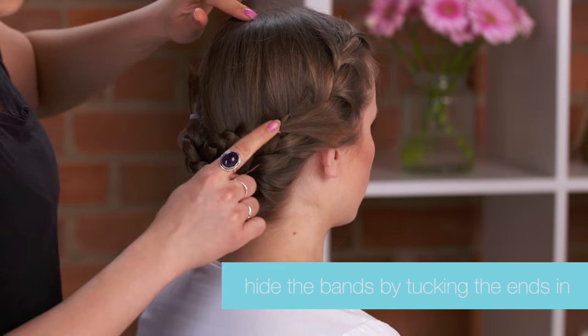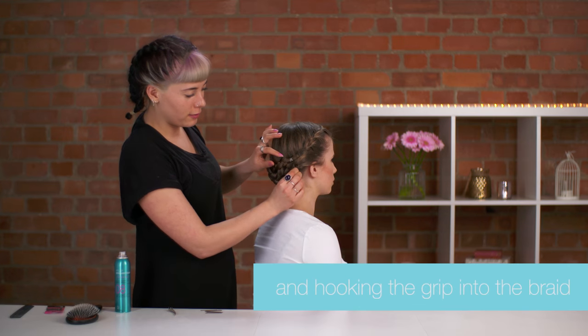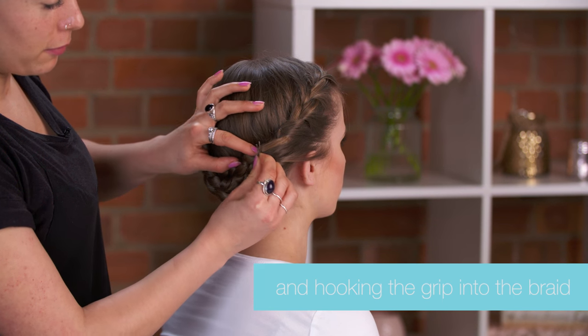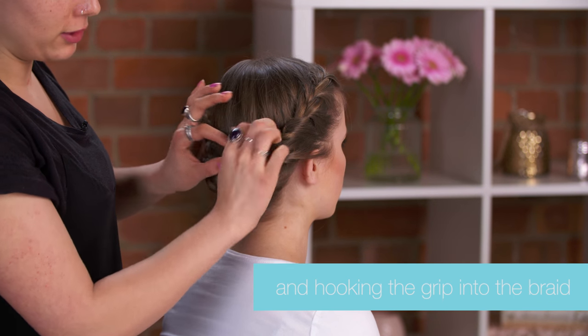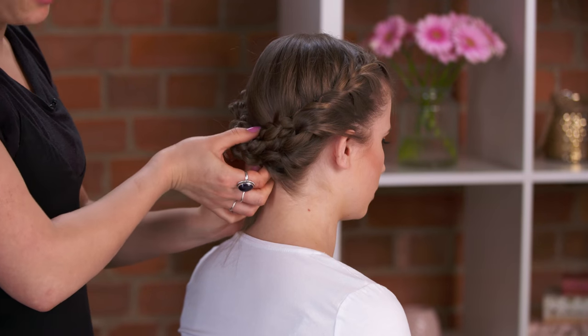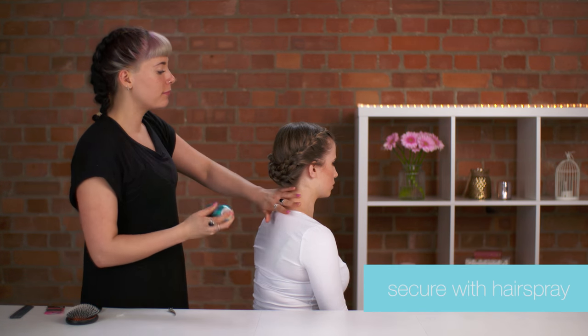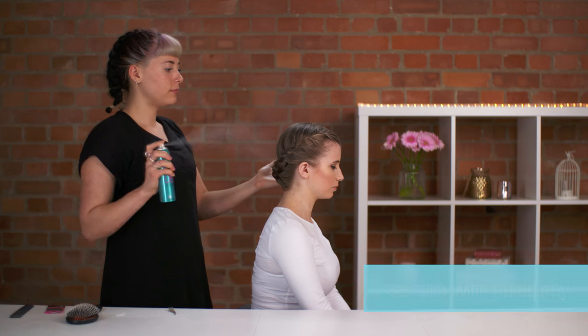Tuck the ends in and hide the elastics — just hook the Kirby grip on part of the braid and push it over. You can add a couple to the middle just to make sure that's not going anywhere. When you're finished, secure again with some hairspray. There you have it — the braided updo.